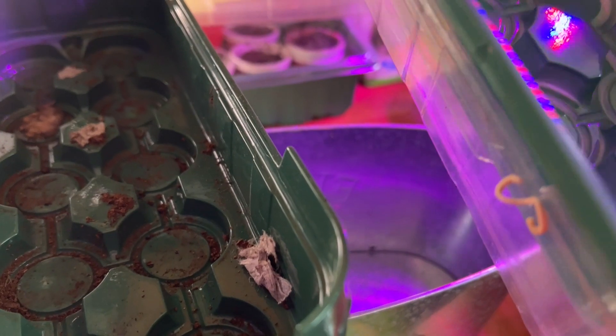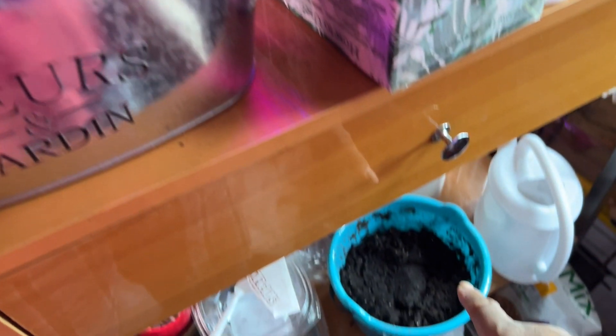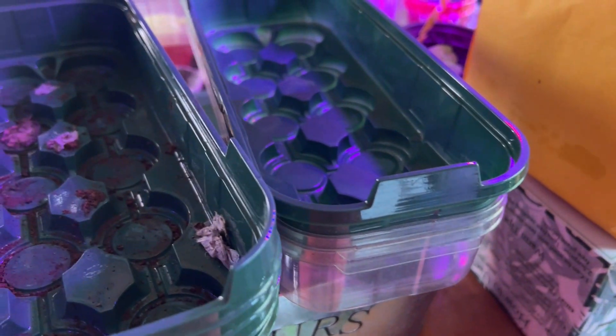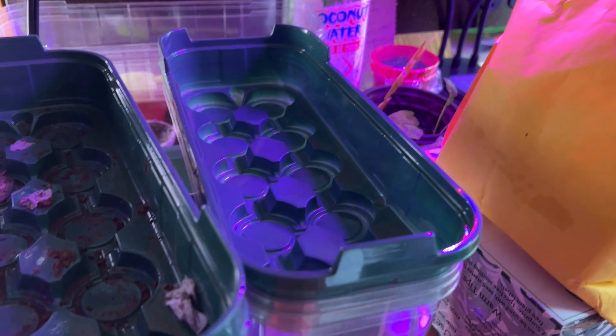I know someone said before that gnats go in wet soil, not dry soil. These are all dry but they were open all over the place when I found them — when I cleaned up the floor and this area. Either way they have to be reconstituted, so I'm going to do it with hot water.